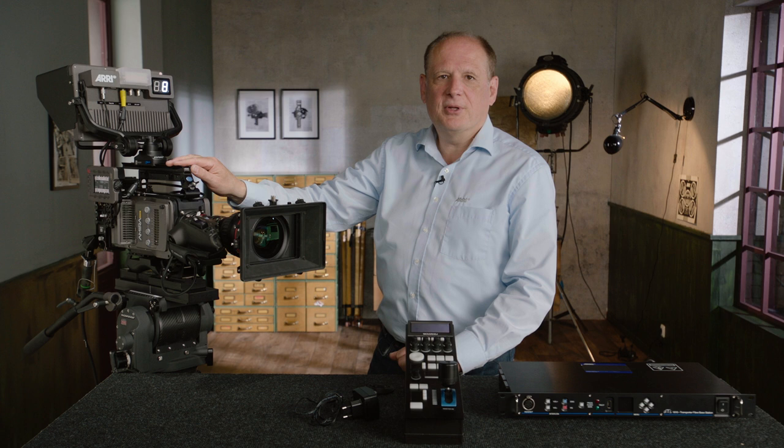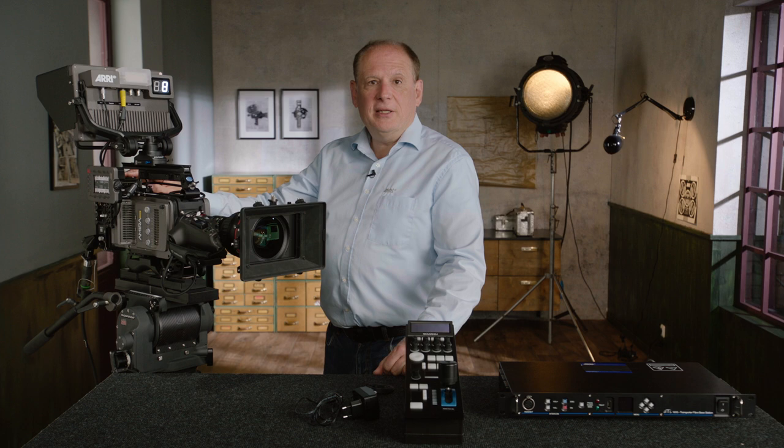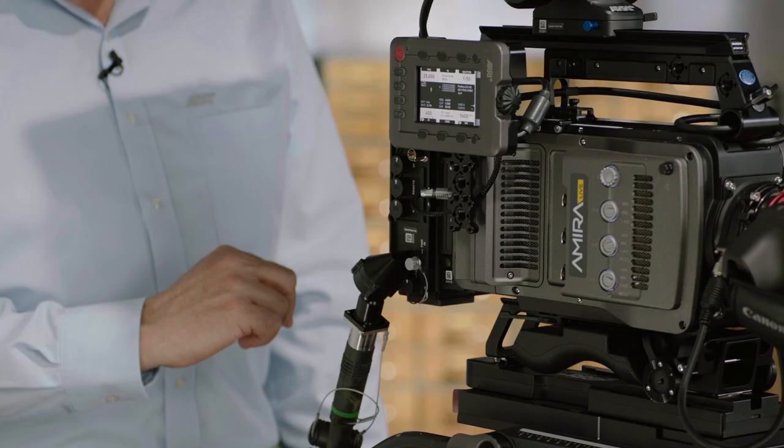The body itself has an integrated fiber adapter, and on the fiber adapter we have different connectors. You find an SDI video monitor output, two connections for an intercom headset, an additional viewfinder or teleprompter connector, an AUX output, a remote output, a power-in if you like to power the camera with an external power supply, and of course our SMPTE cable connector.